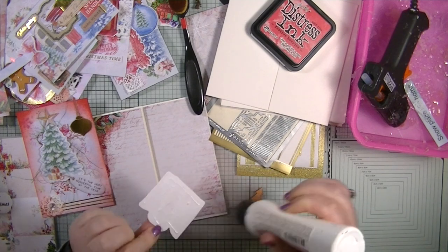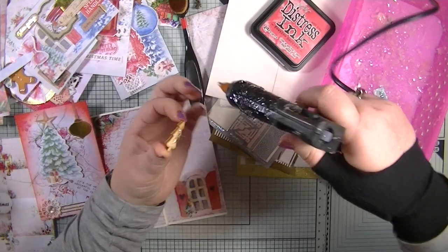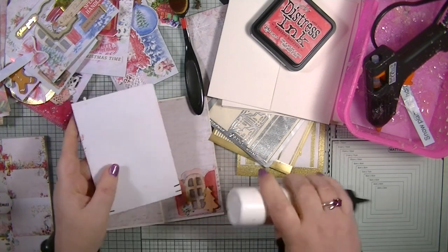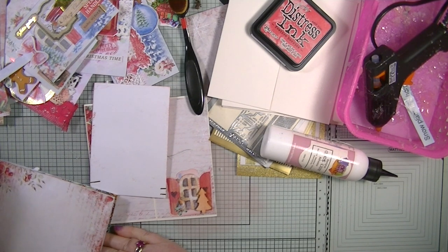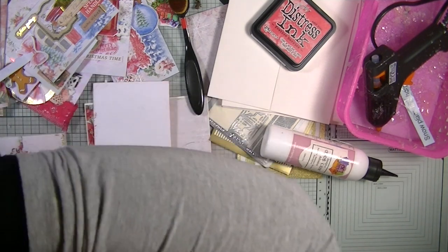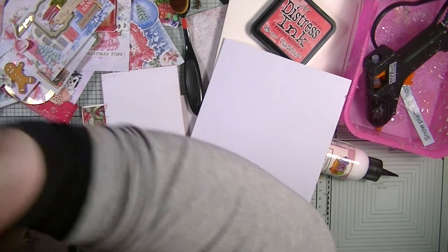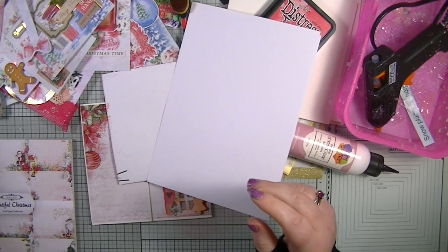I'm going to glue this on, and then use the hot glue gun to attach the little Christmas tree embellishment. I think I want to back half of this — do I want to do it with white card? Yes, let's back it with some white card. This is A5 white card stock, 160 GSM, and I think the brand is Image.